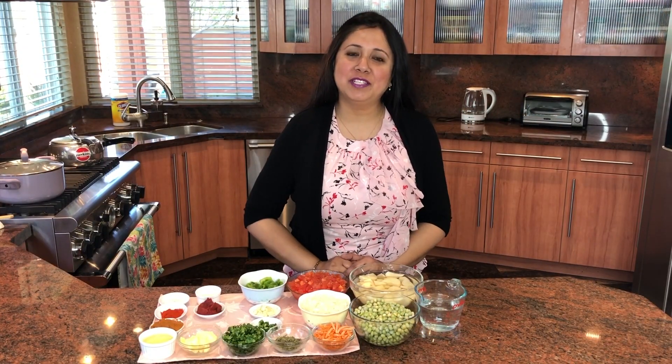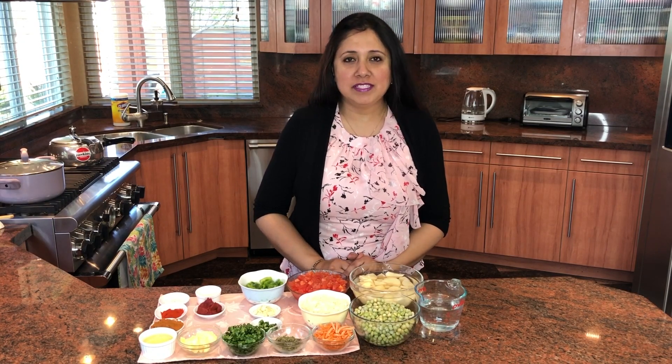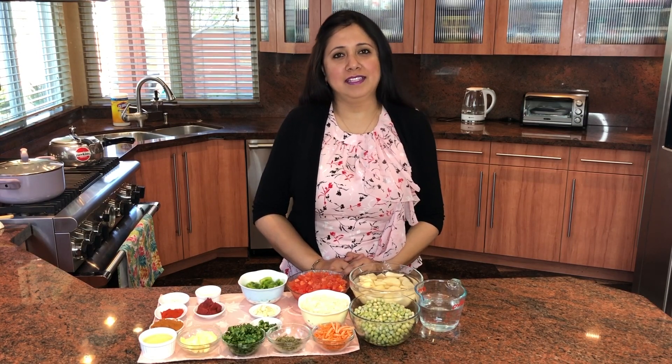Hi guys, welcome to my channel Paio's Recipe. Today I'm going to show you everyone's favorite pav bhaji. It's very simple, so let's get started.